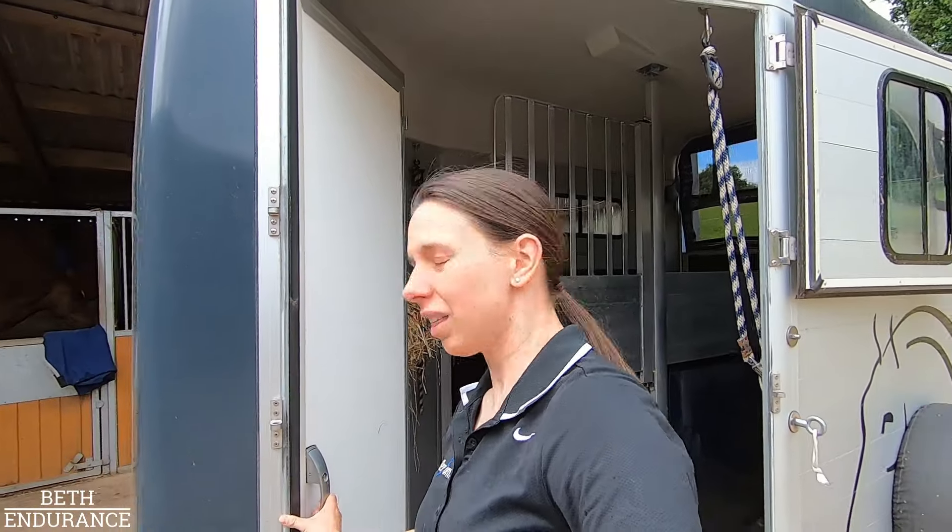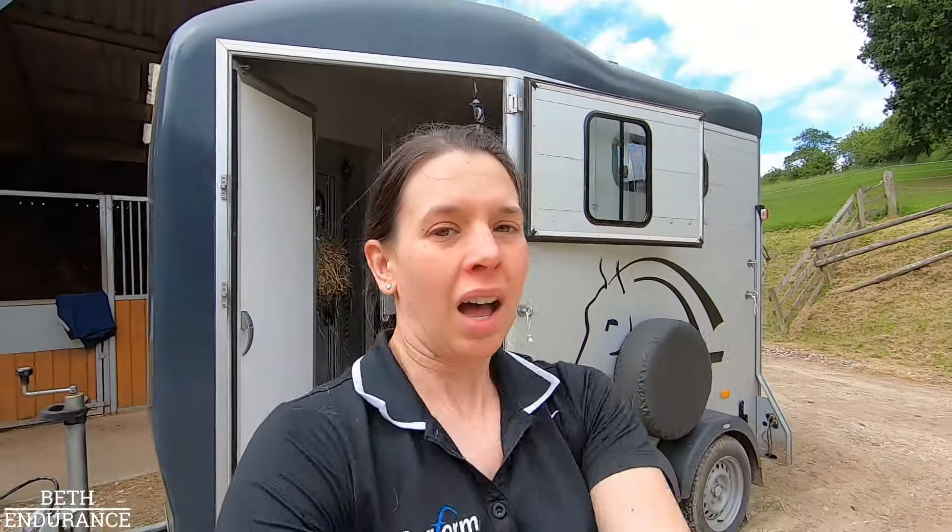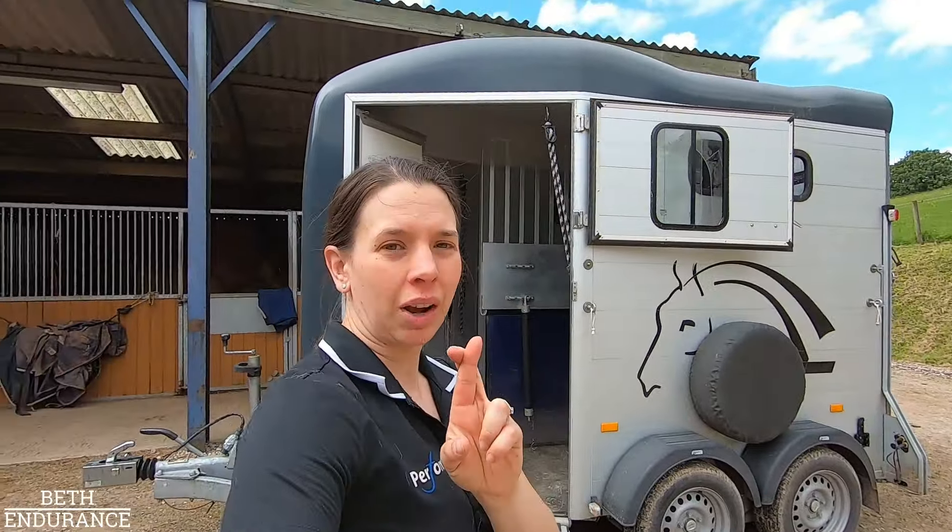So I think we're all packed. The only thing that remains is to give Estrid a bath, plait her up, and hopefully tomorrow morning off we go.